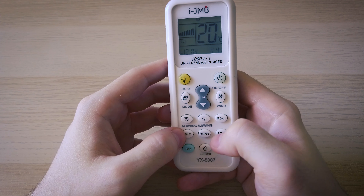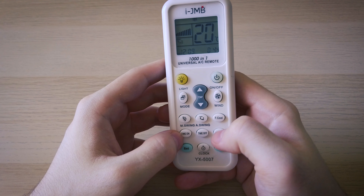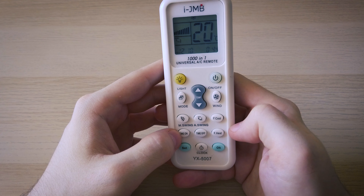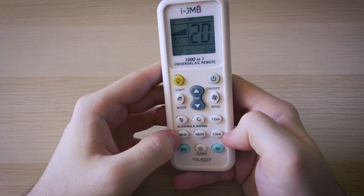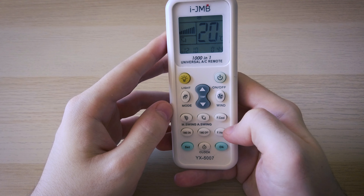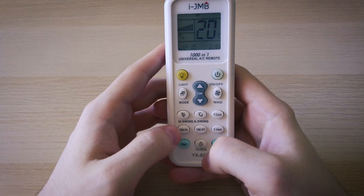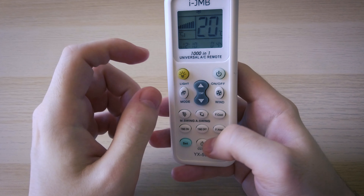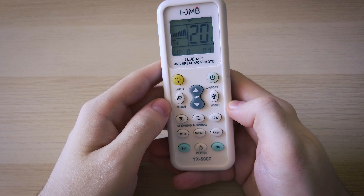We have time on and time off which allows you to program your air conditioner to start or turn off at a certain hour. Then we have F cool and F heat — these are actually presets. If you go with F cool, there's a preset that will set your air conditioner to 21 degrees. If you go with F heat, this one is used for heating and will set your air conditioner to 27 degrees. Then you have the set and OK buttons that we used earlier, and the clock button which if you long press allows you to change the hour — useful if you want to use the time on and time off settings.